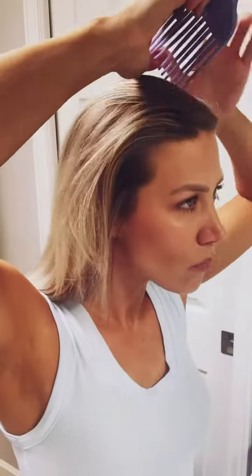Let's do some flat iron beach waves. I start with some sea salt texture spray and a heat protectant spray, brush that through, let it dry a little bit. For the part, I go just a little off center — do whatever works for you though, as far as part goes.